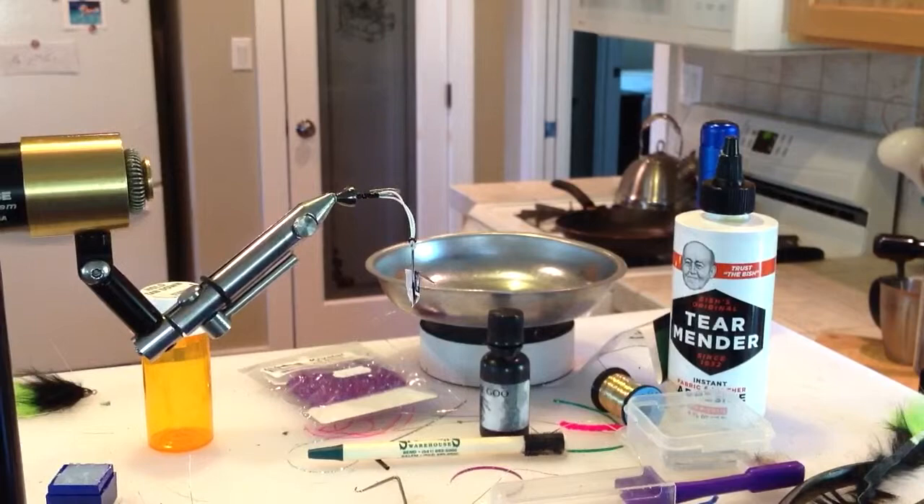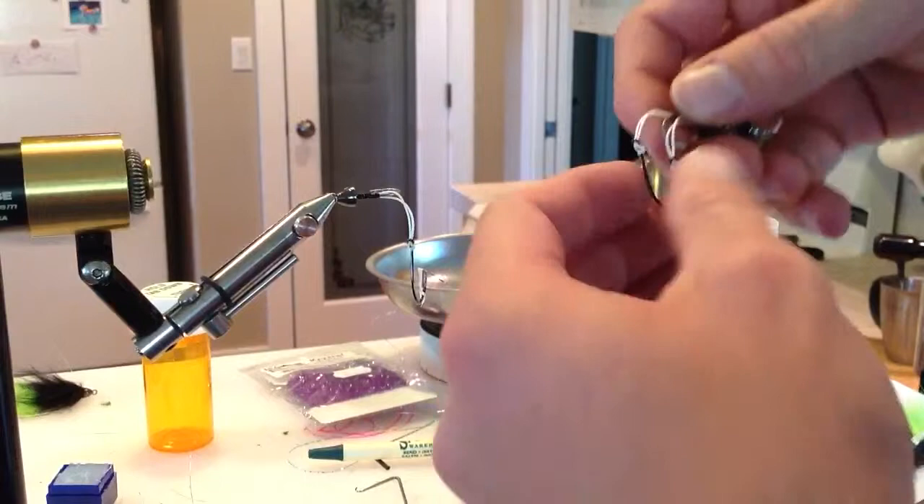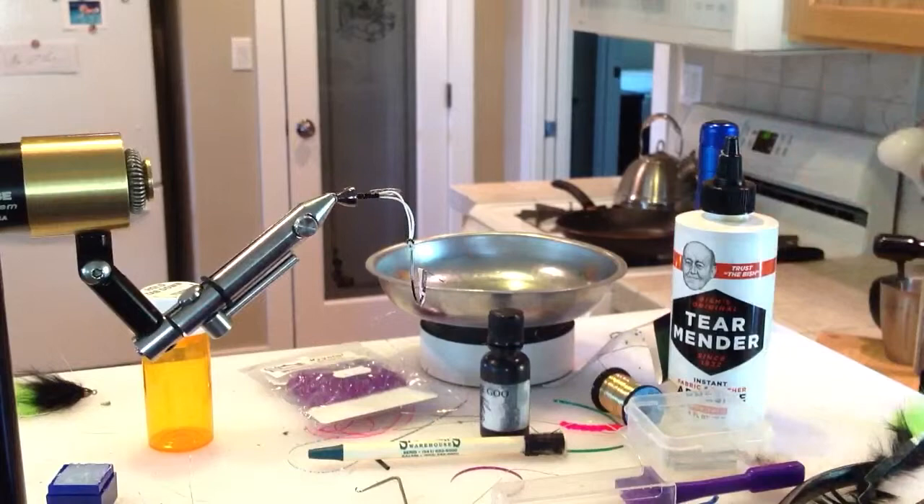Today I want to continue my series on tying the mole leech, or mother of all leech. I tied some pretty long ones and now I'm trying to tie a few short ones. I've tied up a couple of different various lengths, which I talked through in the article. I've also picked up a few new tips that I'm doing.